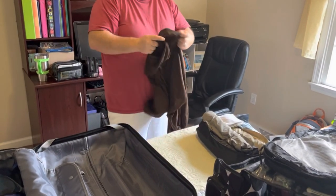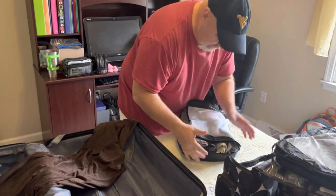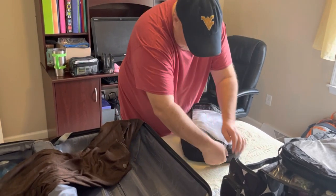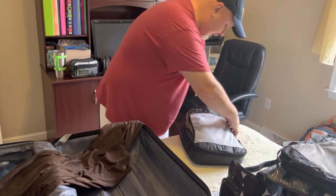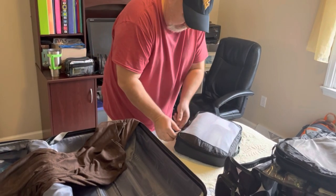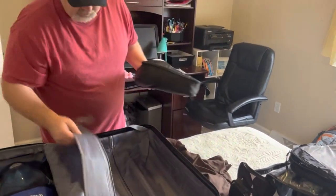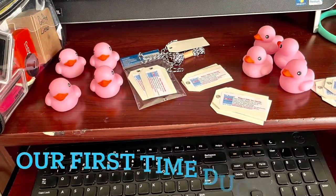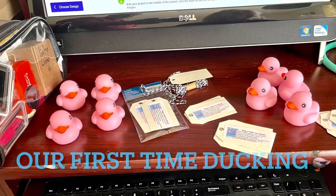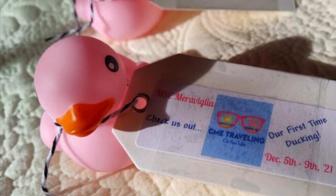Zip it up and show them how it works. Usually I'll probably add even some more in here. And you can kind of tell that these little cubes — which a fellow creator told us about — are very, very useful. There is a first for us. We're excited to get our ducks together and hide them.